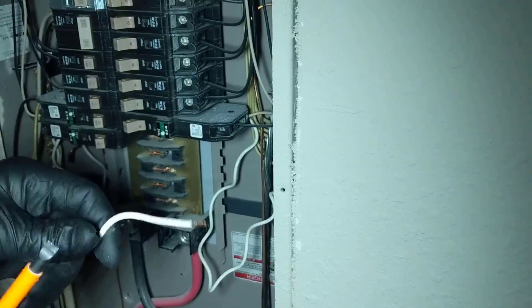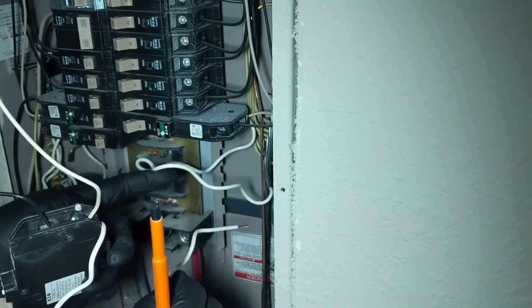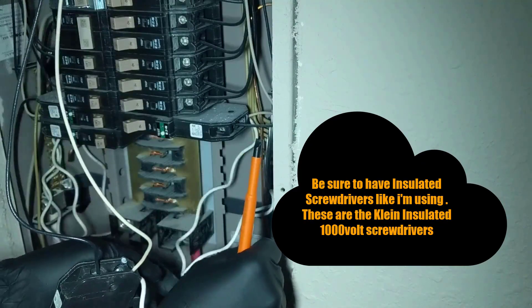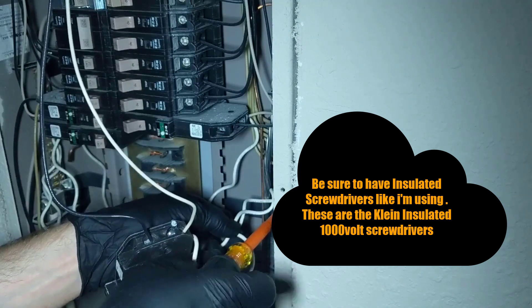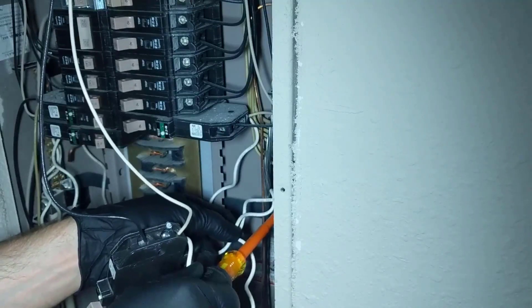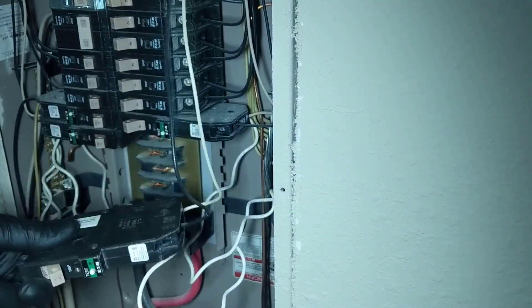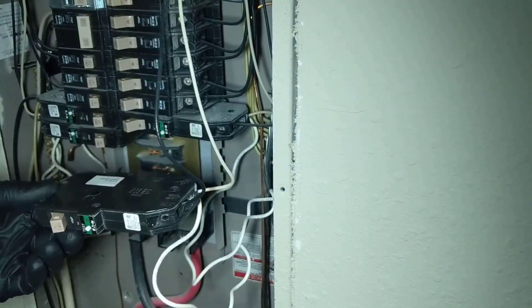I'll go ahead and put our white wire on the ground bar or neutral bar. And we'll connect the pigtail wire on the breaker over here. Now we'll go ahead and mount the breaker.